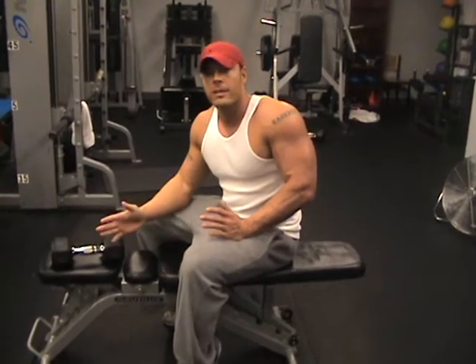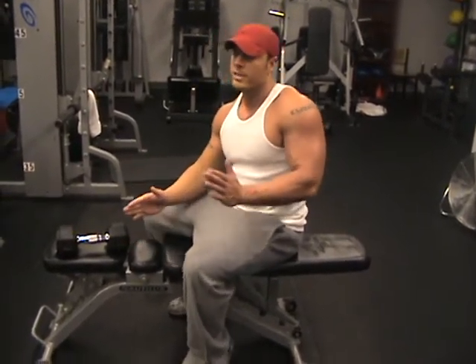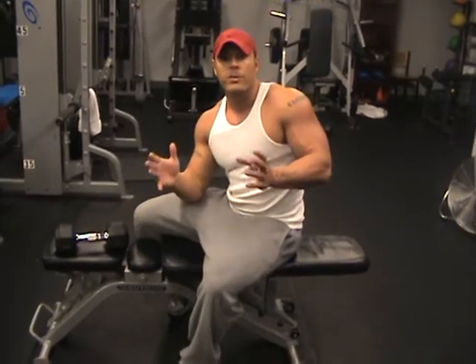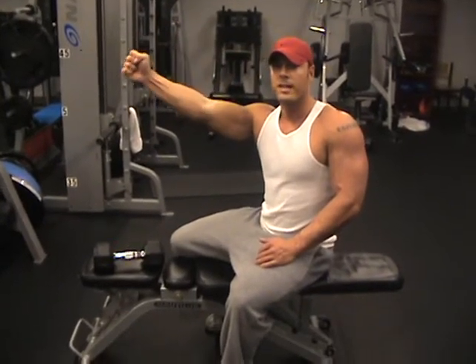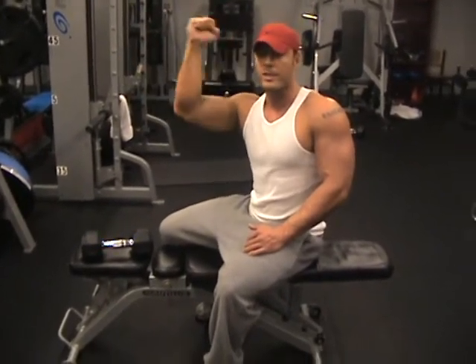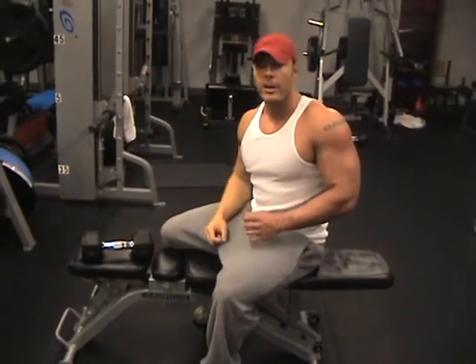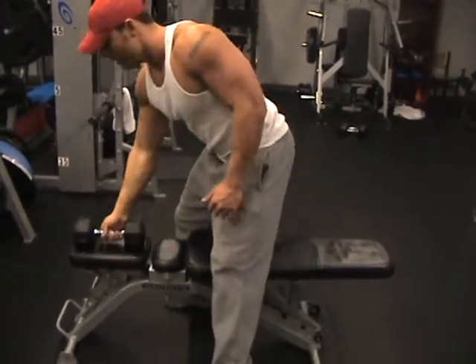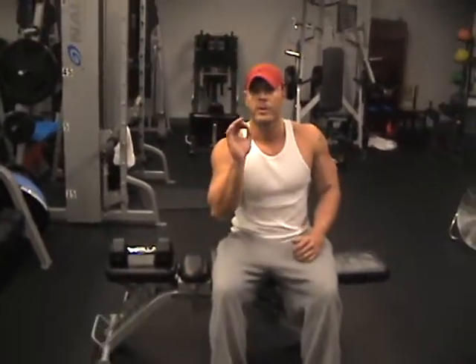On the last two exercises — the skull crusher and cross body — I'm going to use tempo. So on tempo, let's say I do 3-3-3 tempo. That's 3 seconds down, 3 second pause, 3 seconds up, or vice versa. You can go 3 seconds up, 3 second pause, 3 seconds down, and then with the other exercise as well. Make sure on tempo that you keep that 3-3-3 tempo.